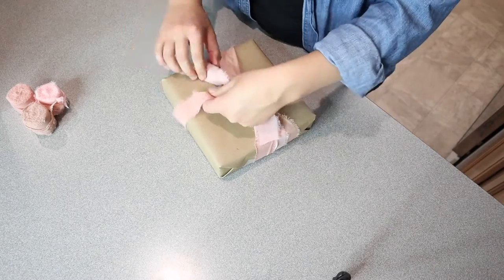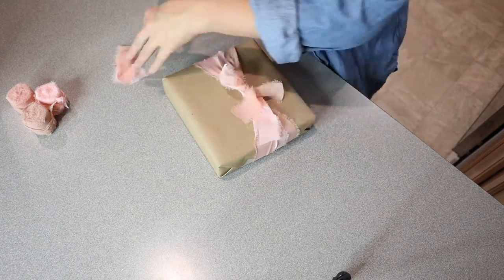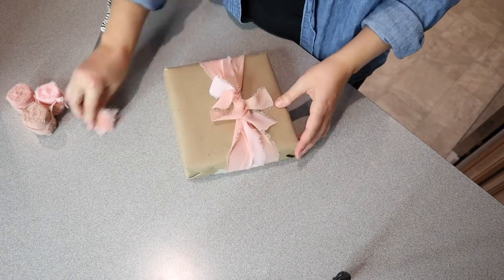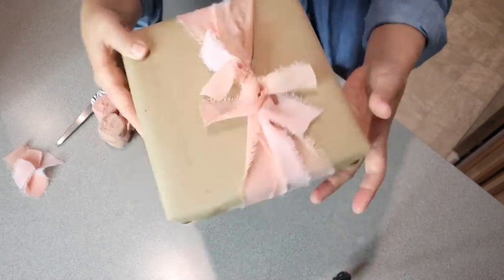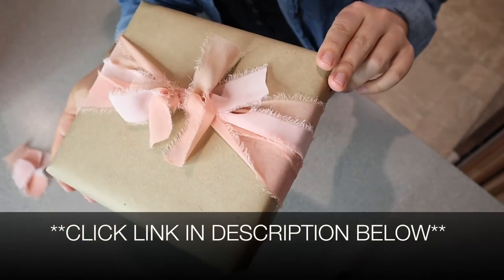The chiffon ribbon was really easy to maneuver and really easy to cut through. Overall, I was really happy with the process of putting these together for this present. I love these color options. I'll go ahead and put a link in the description down below so you can check this one out yourself.